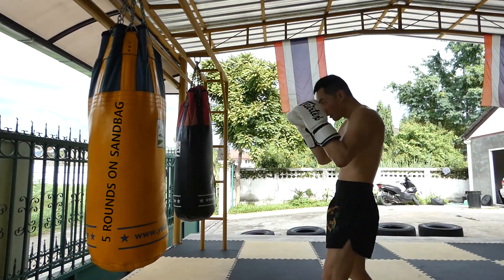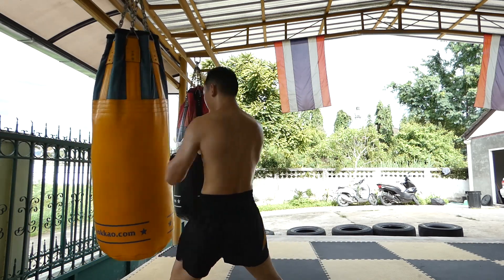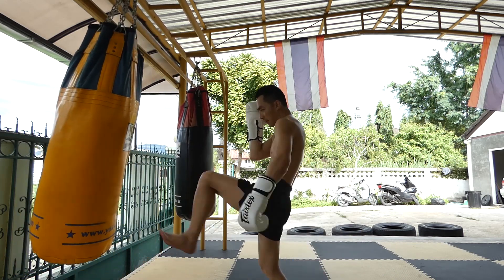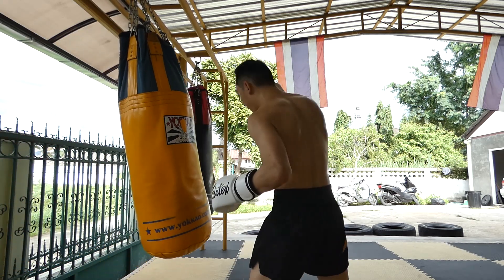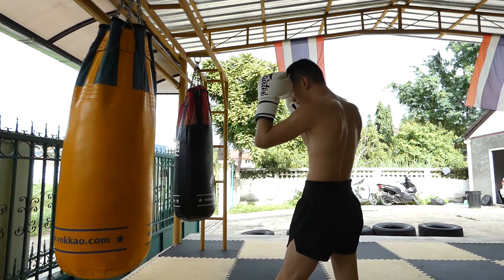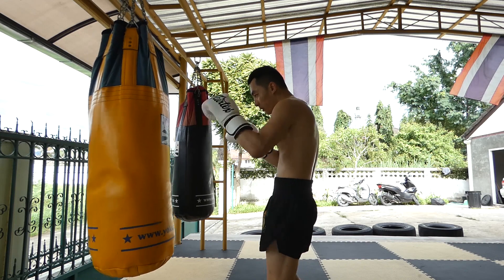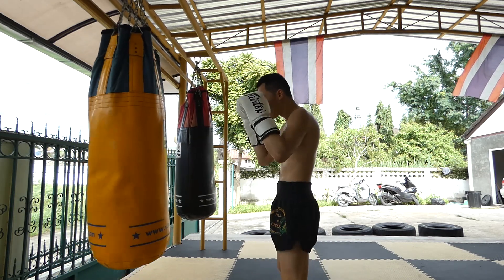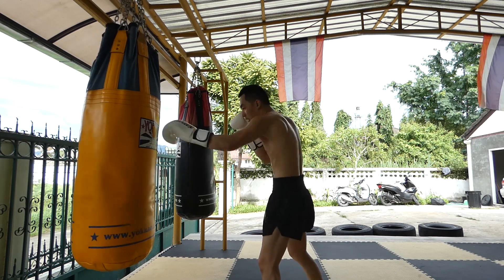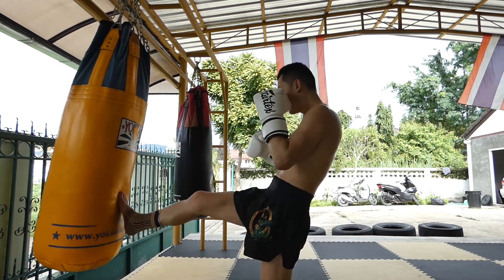With the five rounds on the sandbag, you can mix and match what you want to do. You shouldn't go hardcore for the first round because you'll burn yourself out. A good friend suggested fighting like the Muay Fimma style for the first round — everything long, good footwork, nice teeps, nice roundhouse kicks. Then the second round try Muay Khao style. I'm trying not to be a standing target, moving around the bag after every combination and avoiding being too predictable with the 1-2 and the hook.